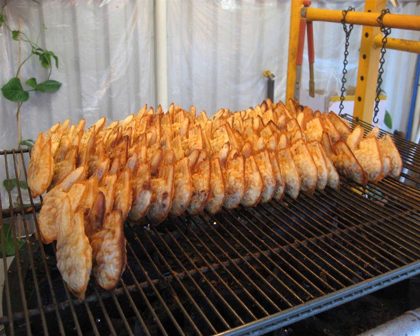Bungeoppang is a fish-shaped pastry stuffed with sweetened red bean paste. It is one of the most common winter street foods in Korea. It is often sold at street stalls, grilled in an appliance similar to a waffle iron, but with fish-shaped molds.